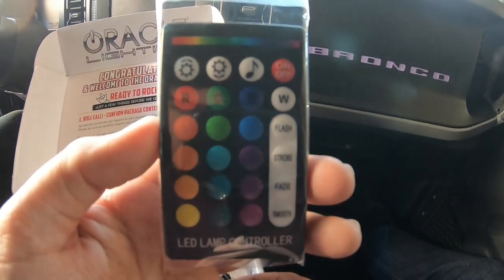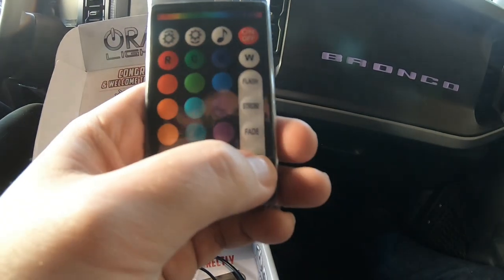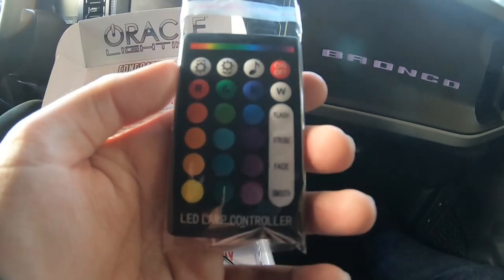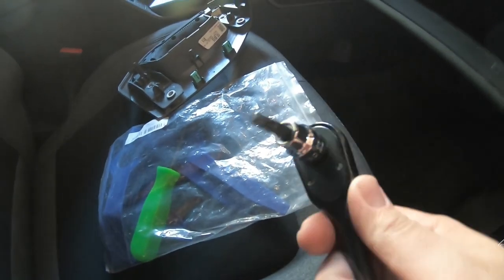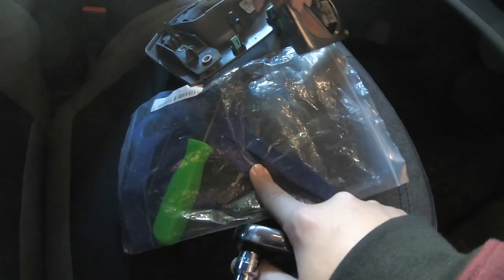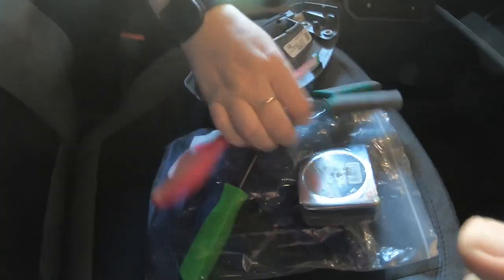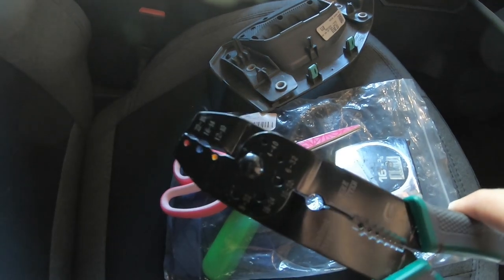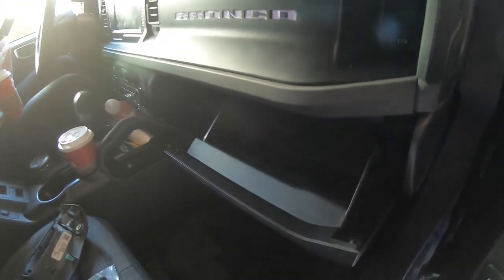I also forgot — in the box you obviously get the remote. You can see you got all the different colors to choose from, how you want to make it work on and off, can go with the beat of the music, brightness and all that off the remote. So we'll test that out once this is all wired in. The only tools you really need for this: a Torx 30 bit, some pry tools to mess around with the dash and plastic parts, a measuring tape, a pair of scissors, and a wire crimper — that's only if you're going the direction of wiring it into the fuses. Otherwise you don't need that. And an empty glove box.